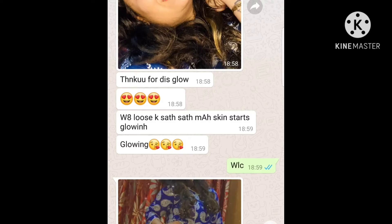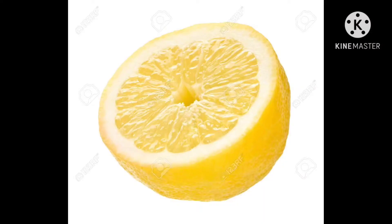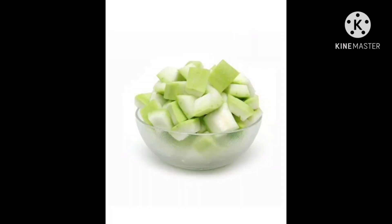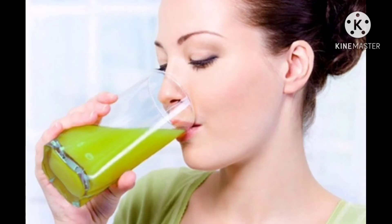Don't waste much time. Come and see what this drink is made of. Now let's start to mix it. Put it in a glass of water. This is how to make it.